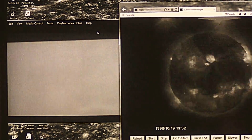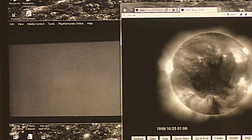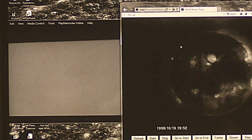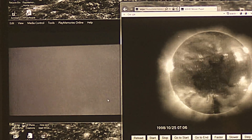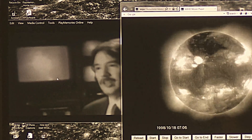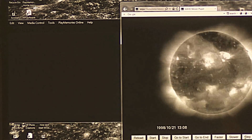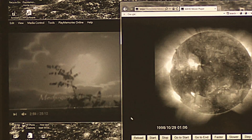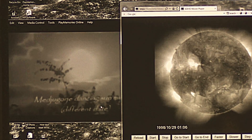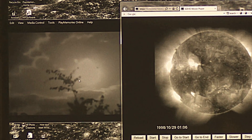Look, this is for real. The sun blinking like that. Look on the SOHO image, 1998. And you're gonna see the upper part where the energy comes from in the sun. This is in Medjugorje, in Croatia.